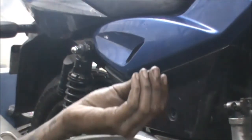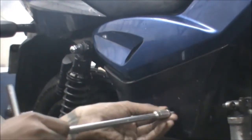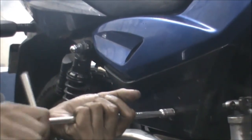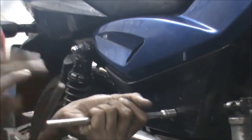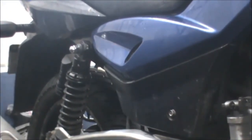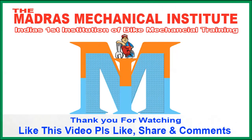Now we will screw back the 10mm bolt. This is how we change the air filter on the NS200. MMI — Madras Mechanic Institute, Chennai.